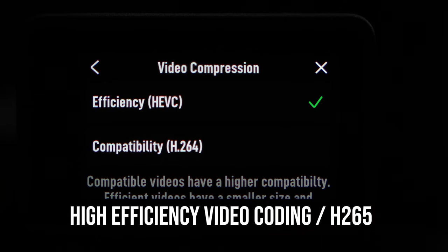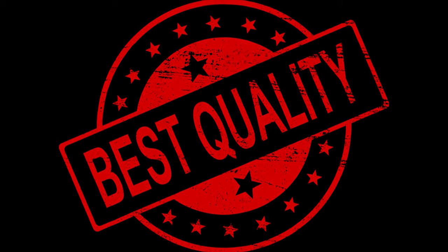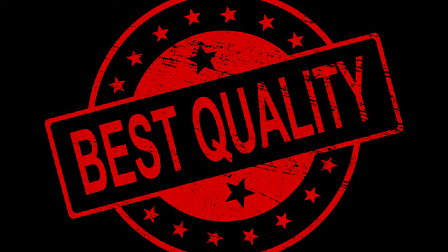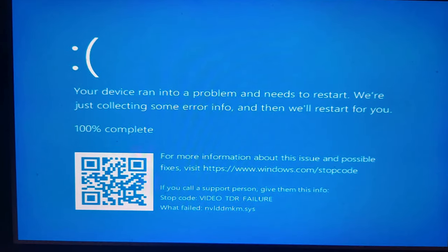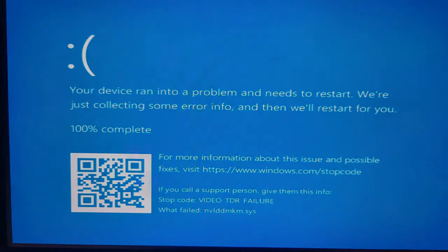Using HEVC video compression will give you the best quality video out of the two options available to us, and it will give you smaller file sizes. The only downside to using this video compression is you need a powerful PC to edit the footage, so make sure your PC is up to spec.